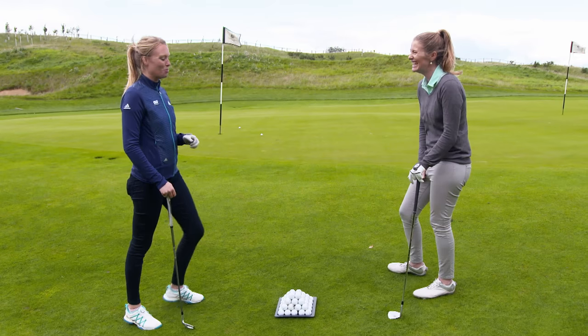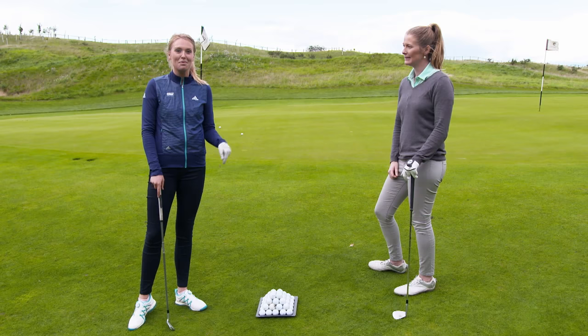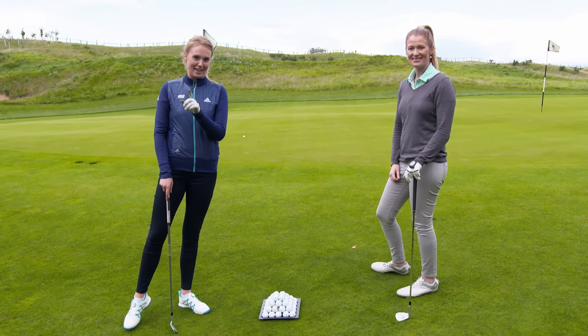Ali Whittaker, another top tip — thank you so much. If you find yourself on an uphill lie around the green, take on this little tip because it works for me, so hopefully it'll work for you too.